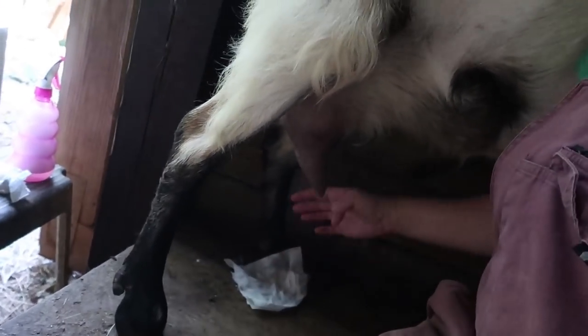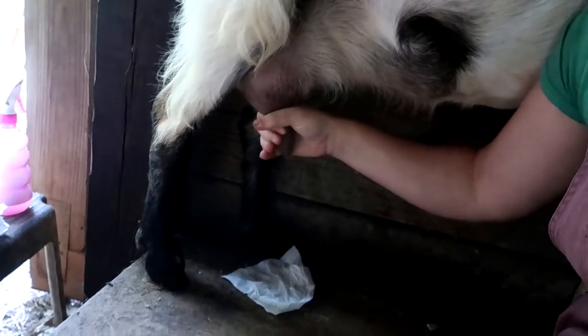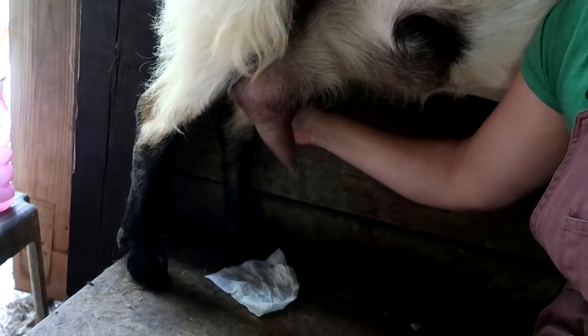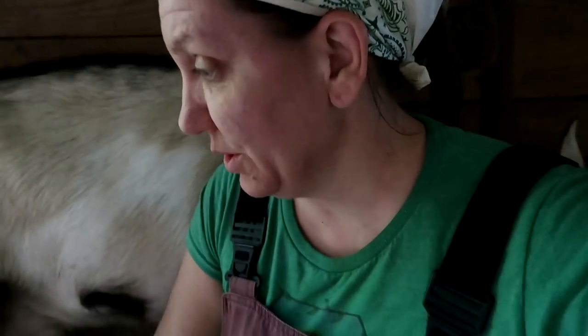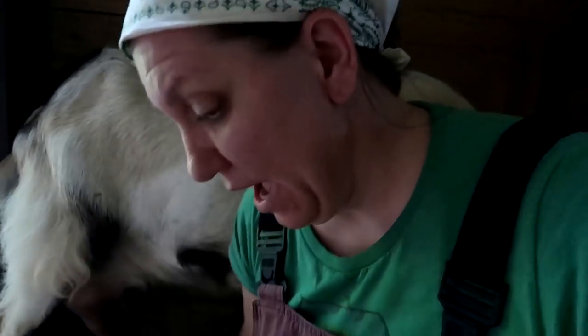Then lay your paper towel on the ground, take the first couple of squirts and squirt them out to make sure that there are no clumps and no discoloration in that milk in the teat. Once you know that the teat is clear of any clumps or discoloration, it is time to go ahead and milk.